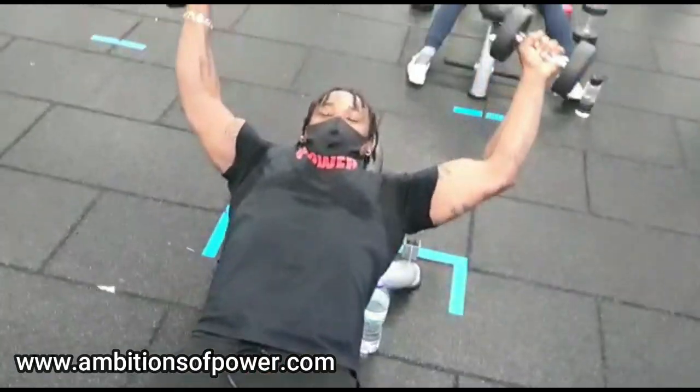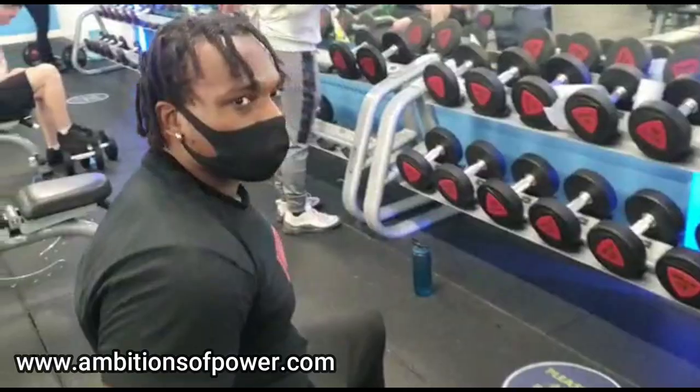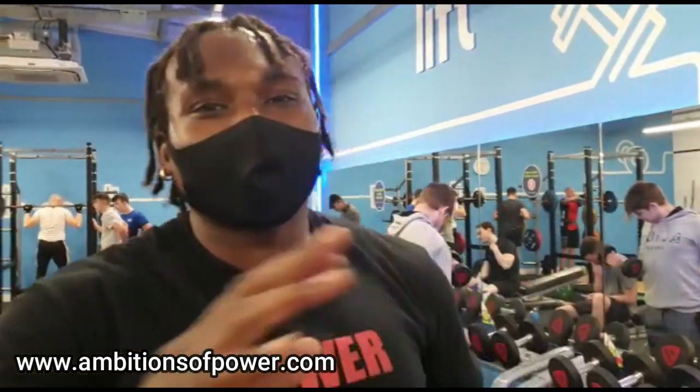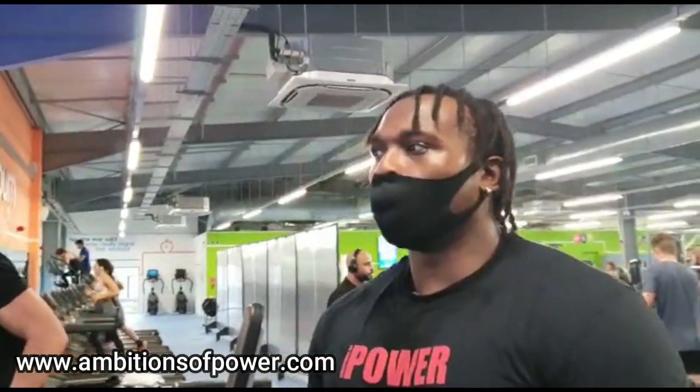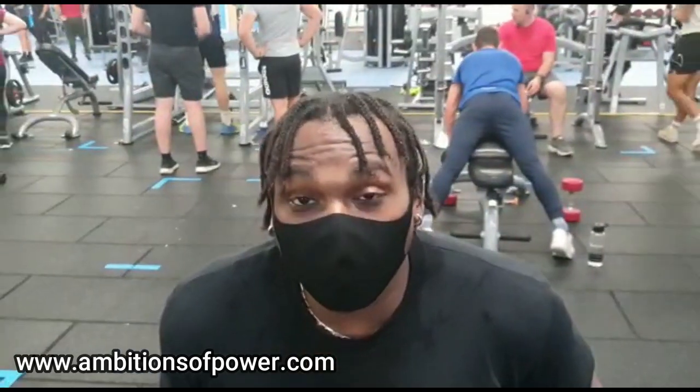This is an everyday thing for me. Anyone that says they don't like going to the gym or working out needs their head tested - how can you not like being fit? I like improving myself, being better than average. Ambitionsofpower.com - make sure you go there and get yourself a t-shirt, hat, all the good stuff.